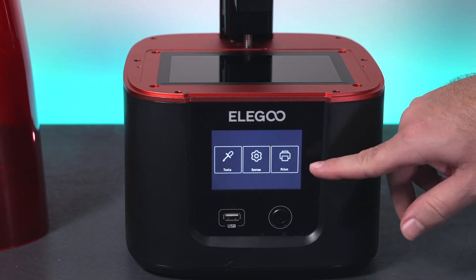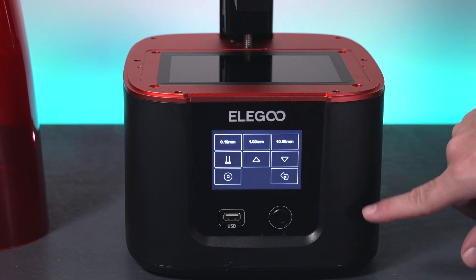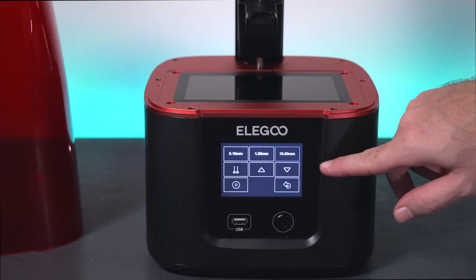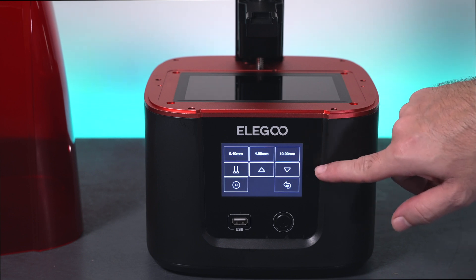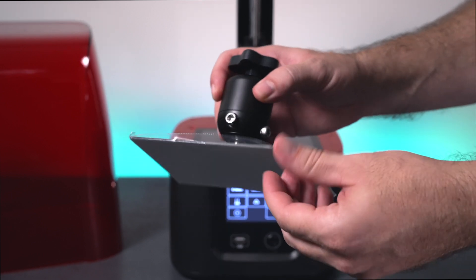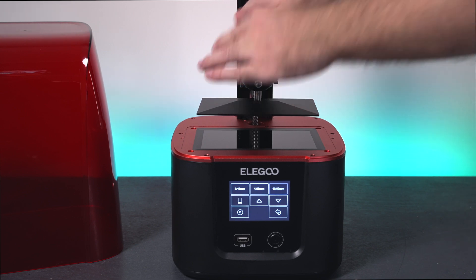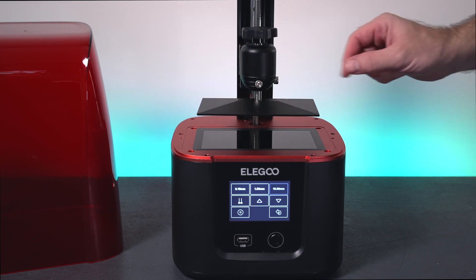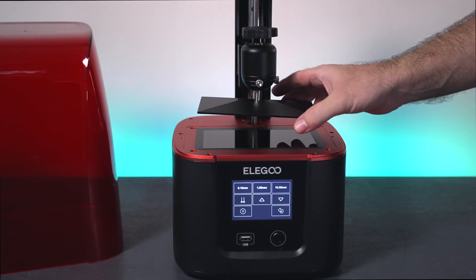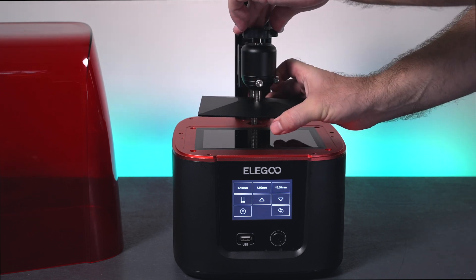Interestingly I don't see any bed leveling option, so according to the manual that button must be home. Let's click 10 millimeters and run the Z-axis up a bit. We'll grab our build plate, remove the protector, and install it on the arm. To level the platform, there are two bolts we need to loosen with the allen wrench. Now the build plate moves around in any direction, and also up and down — there's a spring in there.